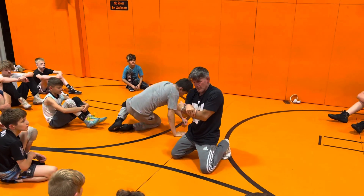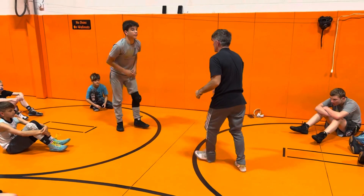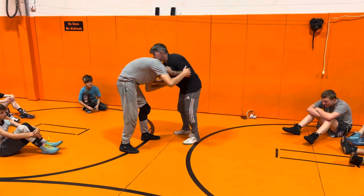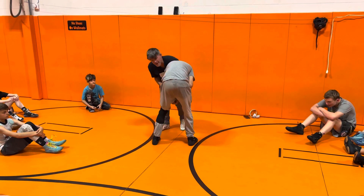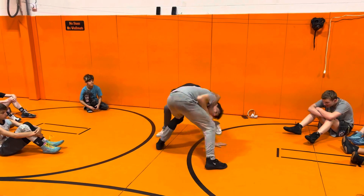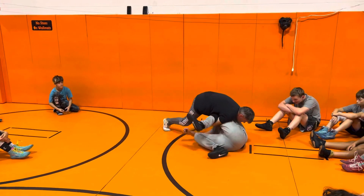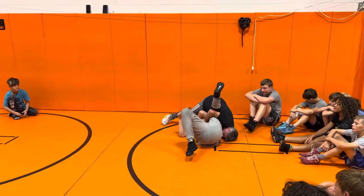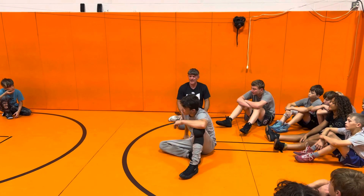You've got to pinch the elbows. Once again, I got the head strapped. I get him moving. I go after the leg — it's not really a fake, I'm going after that leg. Look at that — right there. Run him to his hip. Pinch the elbows. Get the pin. Any questions on that?